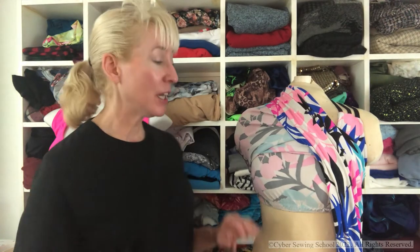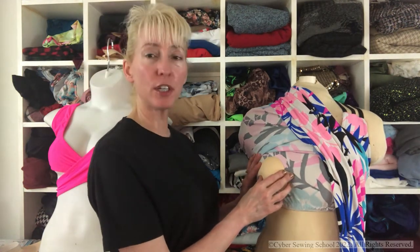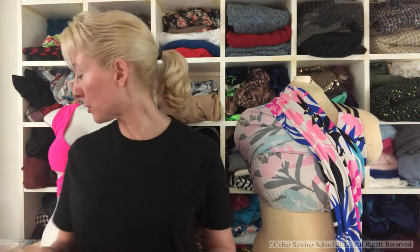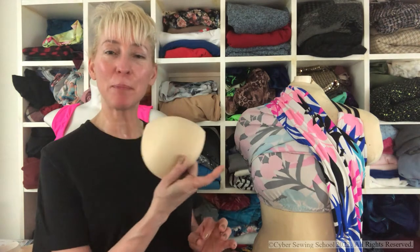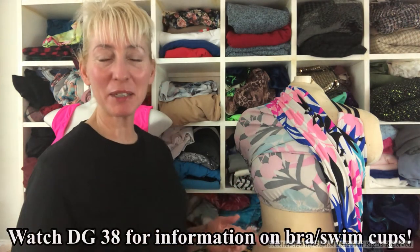So that covers fabric and elastic. Now, in your shelf bra, can you use cups? Absolutely. But if you are part of the small-chested club, you can probably get away without having any cups, or you might just want to use a small U-shaped cup just to prevent nipple see-through. You don't really need a whole lot of support. But if you would like to, you can use different swim cups. For example, this is the triangle cup. I talked about all these different types of bra cups and swim cups in a previous episode of the Daily Grind — I'll put that episode link here.